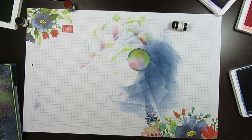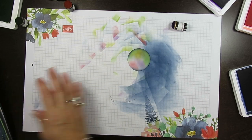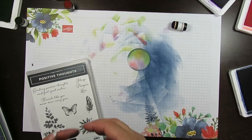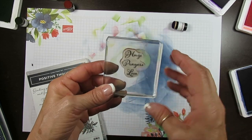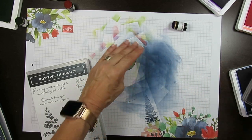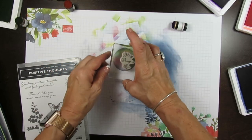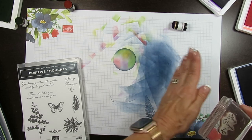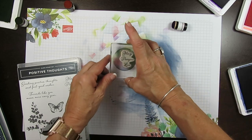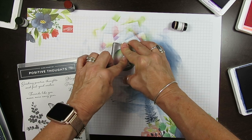I thought this would be a nice card to send in winter - just to show people you're thinking of them. Hugs, prayers, and love, because winter brings winter blues and I thought this card would be perfect. I'm going to stamp the greeting to the right - not in the center, to the right - and stamp that with Night of Navy.